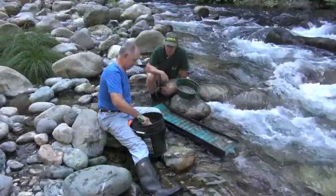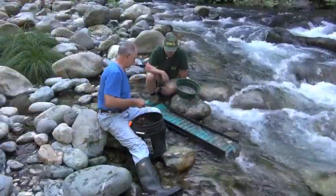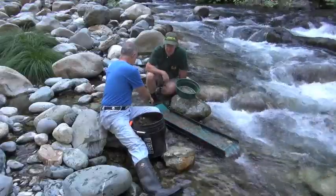Paul's dug a hole over here in between two big boulders — I'll show it to you. But we've been finding good, consistent gold out of it.